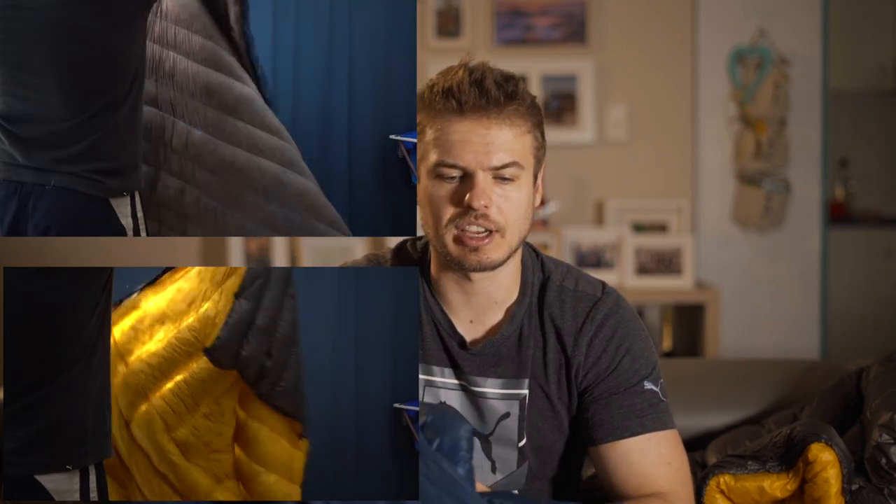When I hold both the Teergear quilt and the Enlightened Equipment quilt, there are a lot fewer gaps inside the quilt with the down — so that's a positive. Obviously this one is brand new and the other is a year and a half old, so there has potentially been some movement of the down and some clumping. It does have the horizontal baffles, not the vertical baffles, which can be controversial in the quilt world if you do your research.